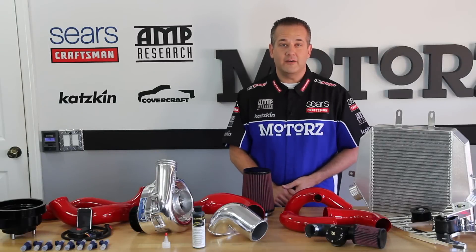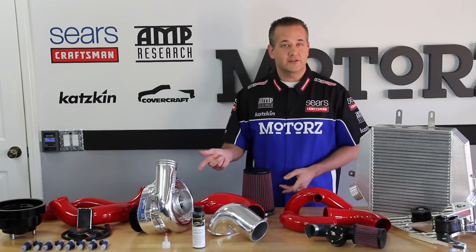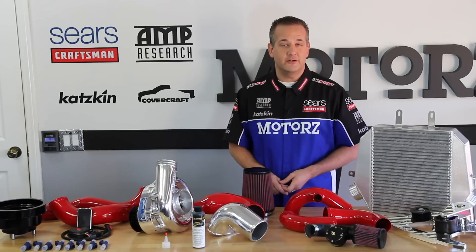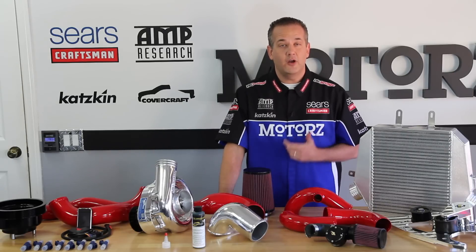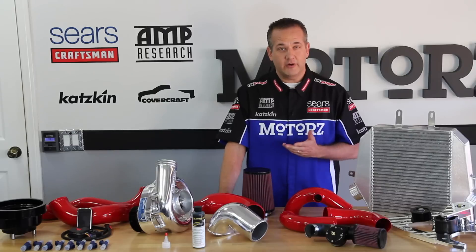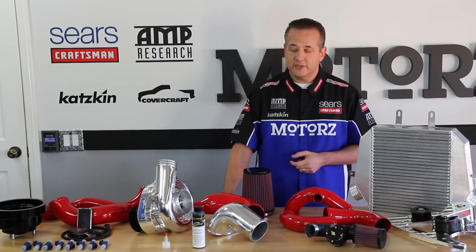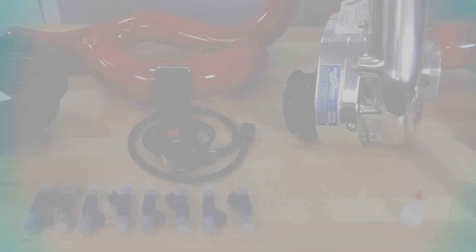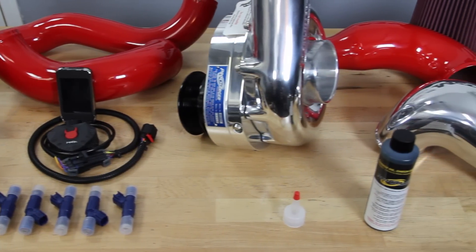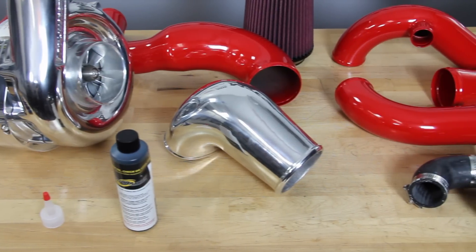To crank out more horsepower the easiest way is to bolt on a supercharger kit. ProCharger hooked us up with their P1SC1 intercooled supercharger kit, which gives us an additional 70 to 75 percent horsepower gains running on pump gas. We already showed the full step-by-step installation in Season 4 Episode 5 — just visit our website or Google ProCharger install.